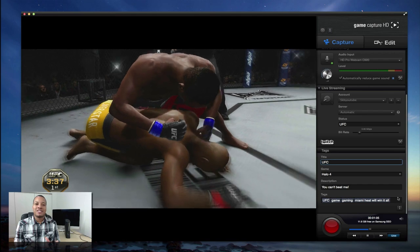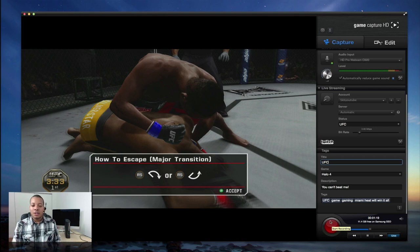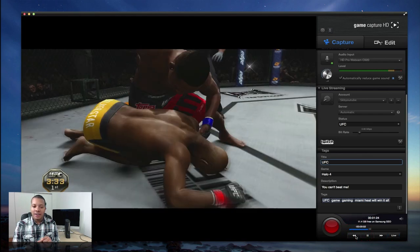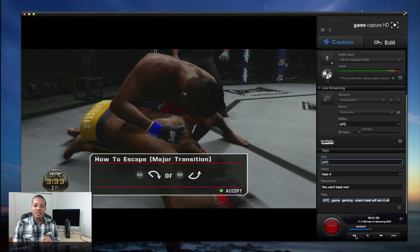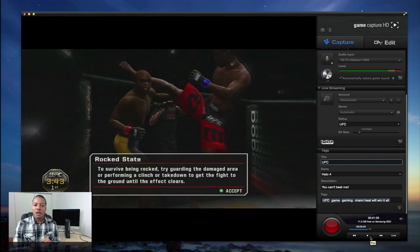Flashback recording basically acts like a DVR. So you don't have to press the record button the entire time while you're gaming — the software will be doing that for you. It will be recording everything in the background, and once you do find something cool that you've done, you can simply hit the record button and record that specific clip. So I can actually rewind here and go back to a previous moment — and after rewinding, I can go ahead and start recording right from there and save that clip.